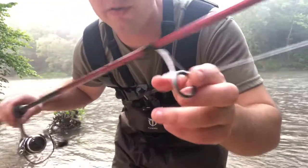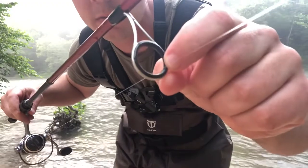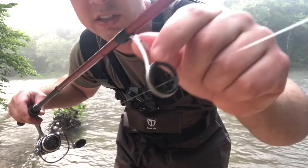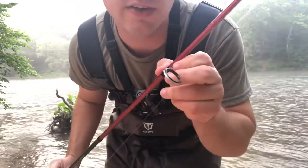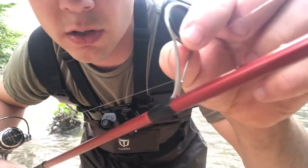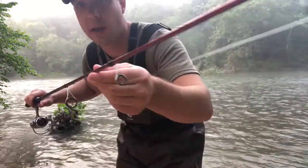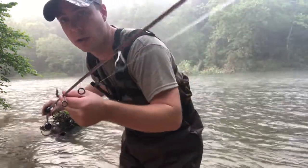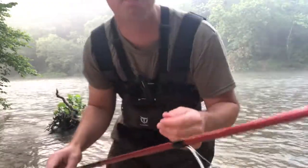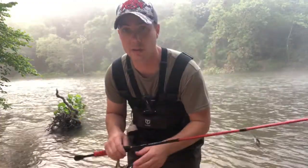Another big selling point for me is these Fuji line guides and O-ring inserts. You're not going to find these on another rod at $56. These things even say Fuji stamped on them. Every single line guide down the length of the rod is a Fuji line guide. These things are bulletproof — they don't bend easy and they're going to hold up over the long term.